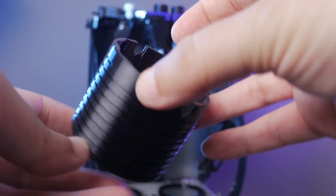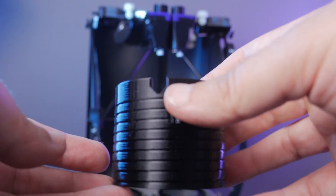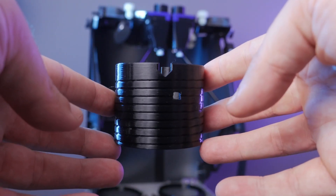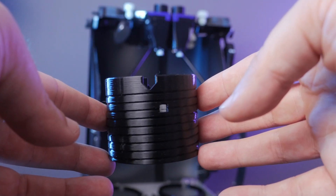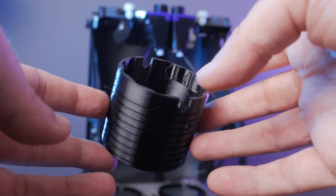Somebody asked a question: how do the eyepieces go in and stay in? I realized we don't have a good video about our latest draw tube. This draw tube is a big part of the overall Analog Sky story, so this is a great time to do a quick video about it.